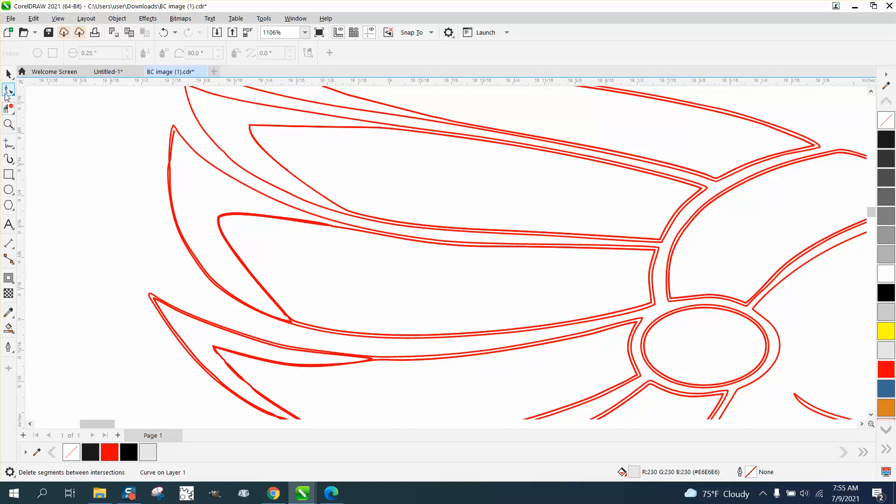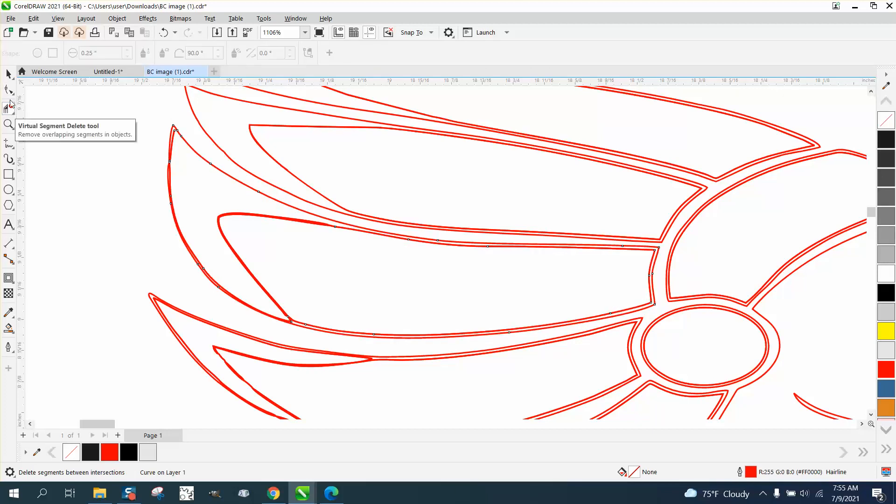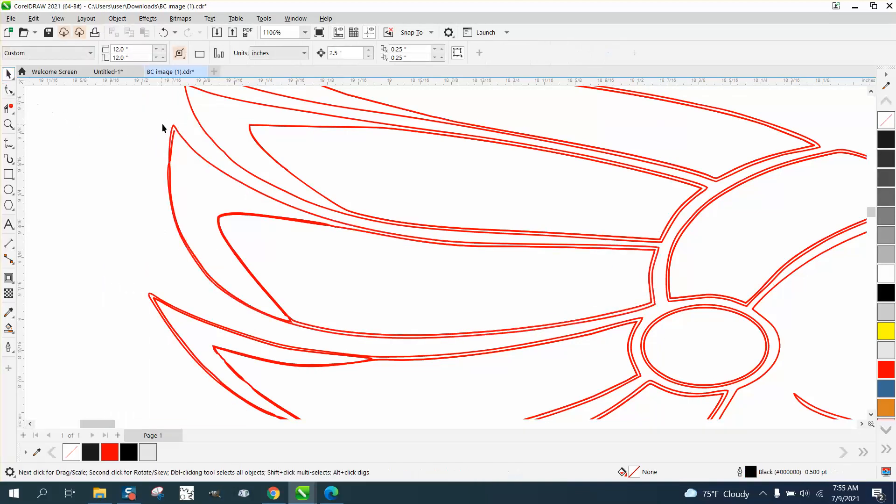I'm going to try the Shape tool again. Let's try this: we need to go to Object and Break the Curve Apart. Then when we select just this line, it's selecting just that one line, so we should be able to grab it all and hit Delete.